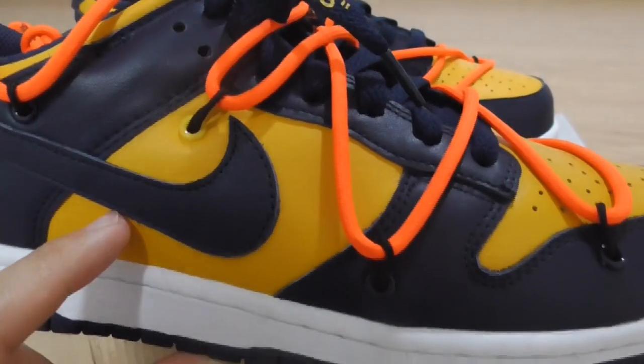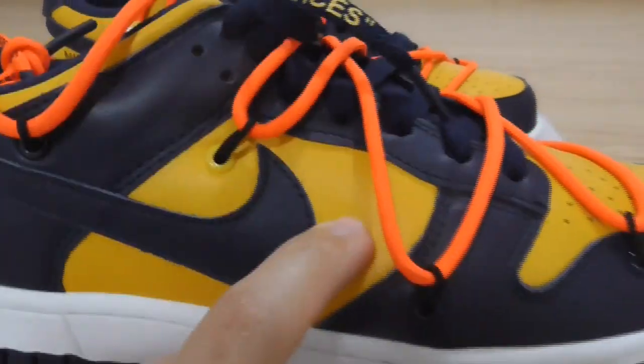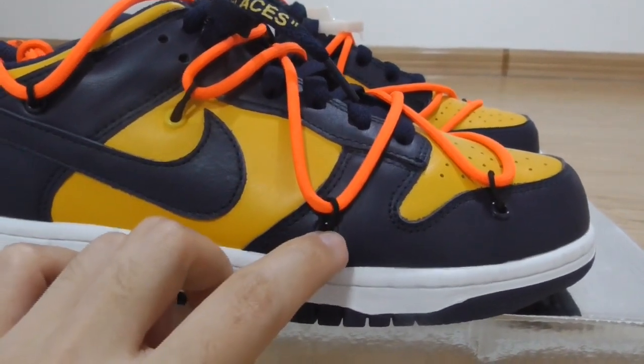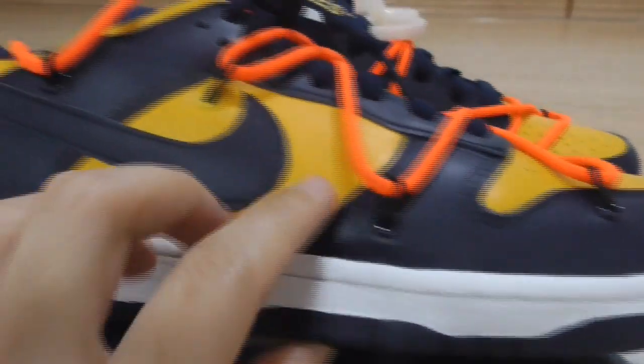This is the euro part leather. You can look. And above this one, very special on the upper with the black line here. You can look.